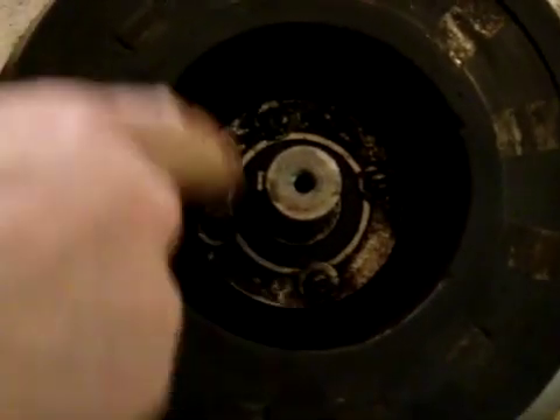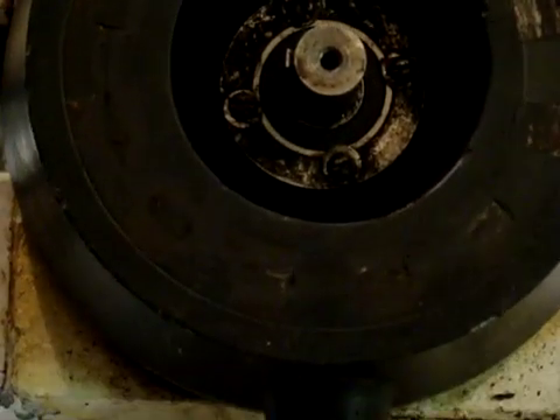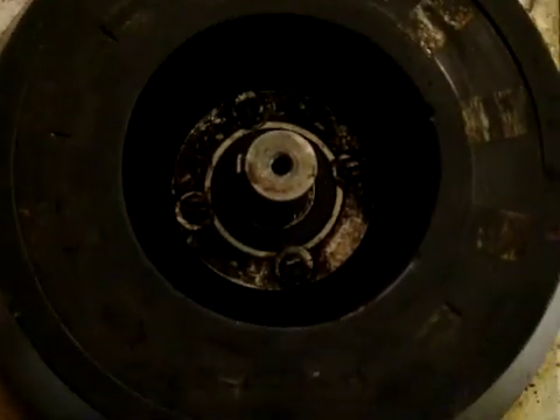Our next step is to pull the shaft and the bearings out, which is fairly easy — just three set screws here and the bearings are driven out from this end. Three 203 bearings are pretty common.